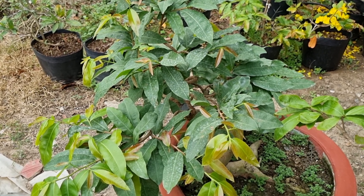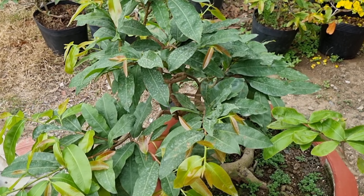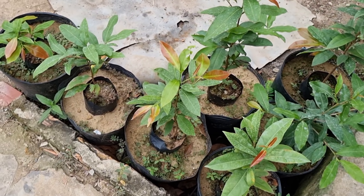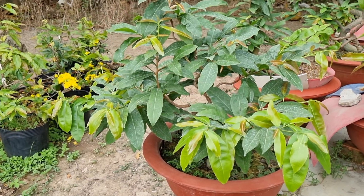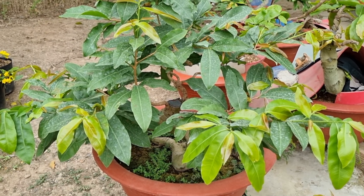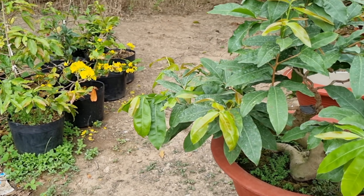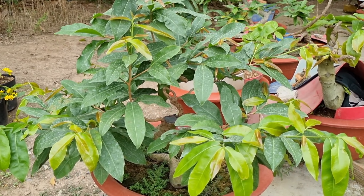Nguyên nhân thứ 3 là do cây mai thiếu chất dinh dưỡng. Có nghĩa là mình không có bón phân, không tưới nước để đất khô cằn sỏi đá. Hoặc tưới nước nhiều cũng bị, không tưới nước khô cằn quá cũng bị. Cây mai bị thiếu phân hữu cơ và chất dinh dưỡng, thì nó cũng bị lá nhỏ, lá me.